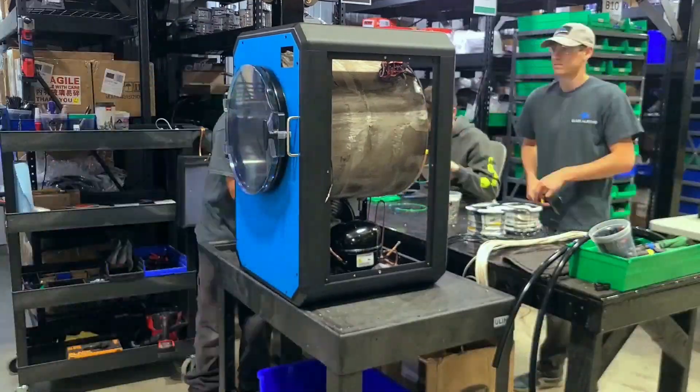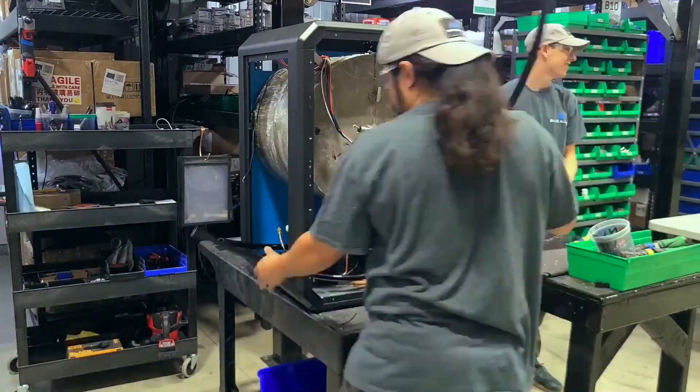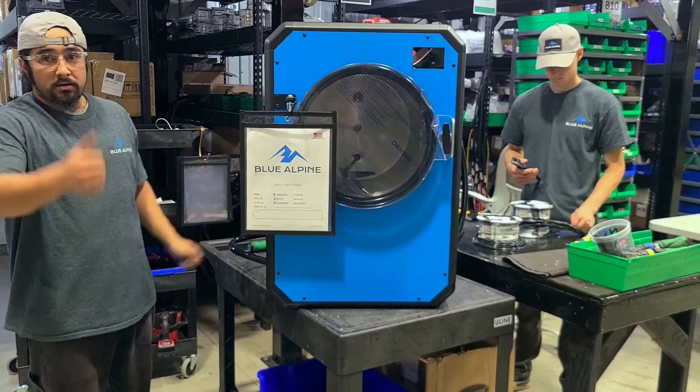From start to finish it takes about two days to finish one freeze dryer. We follow the Toyota method — quality must come first — and our philosophy is that if we can take care of quality then customer service will be a lot easier down the road.